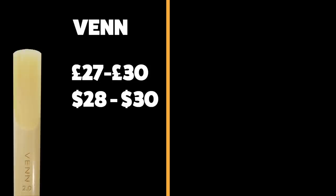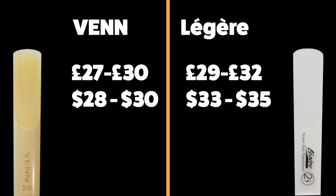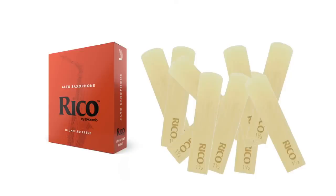Just before I reveal which reed was which in those playing demos, let's talk about value for money. The Venn reeds are about £27 to £30, or $28 to $30, depending on whether you're going for alto or tenor. That's just a couple of pounds cheaper than the Légère Signatures, which go from about £29 to £32, or $33 to $35. Either way, they are a lot more expensive than cane reeds — way more than you'd pay for a box of five Select Jazz cane reeds, and around the same as a whole box of ten classic Rico reeds. But with synthetic reeds you're getting something more consistent that lasts a lot longer. A Légère reed for me will last three months of daily playing, which is amazing. And over the past month of playing the Venn reeds every day, they haven't changed — they've been consistent every single time I've picked them up.